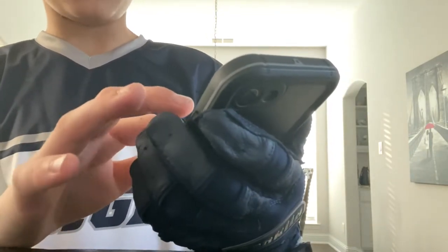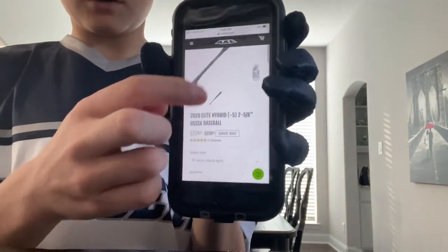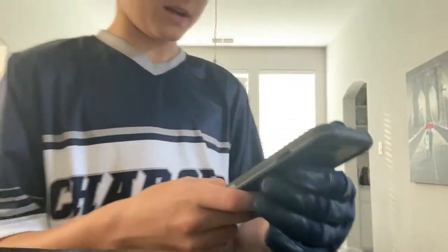I got it just a few days ago. There were 7 left from where I bought it, so I'm really lucky. This is what it looks like online, so if you guys want to buy this bat, it's right here. It's a really good bat.